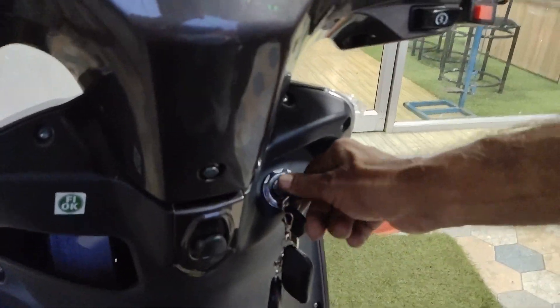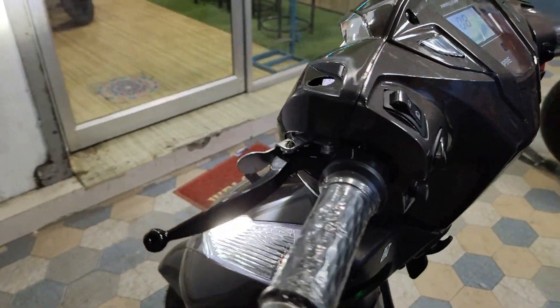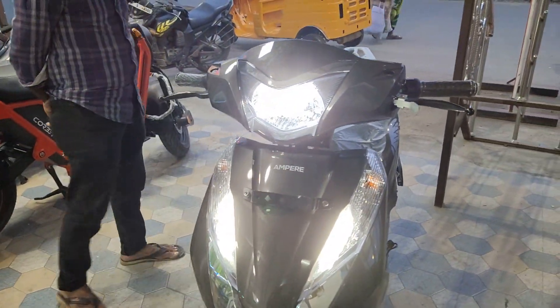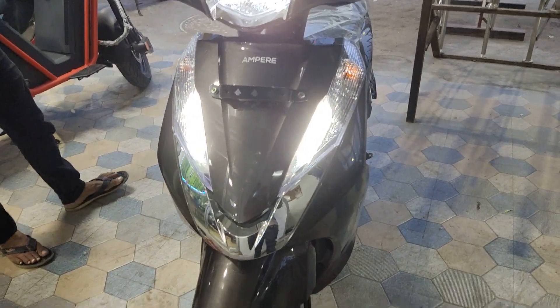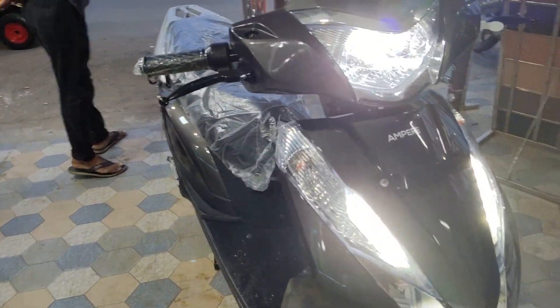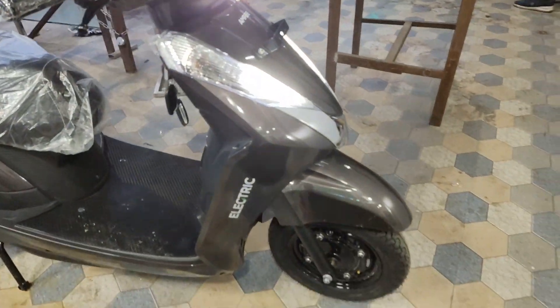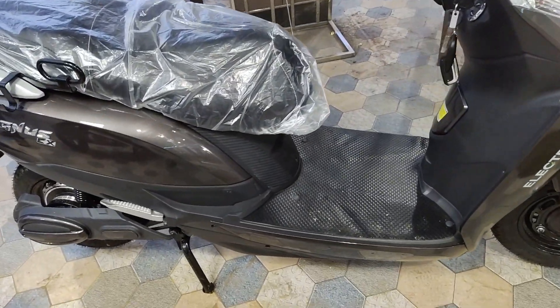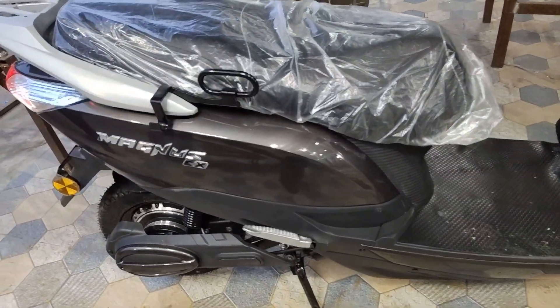On the front, there is a USB charging port. There is a green LED light for night time. There is a telescopic suspension on the front and a spring coil suspension on the rear. There is a 3x warranty covering the motor, battery, controller, and charger.